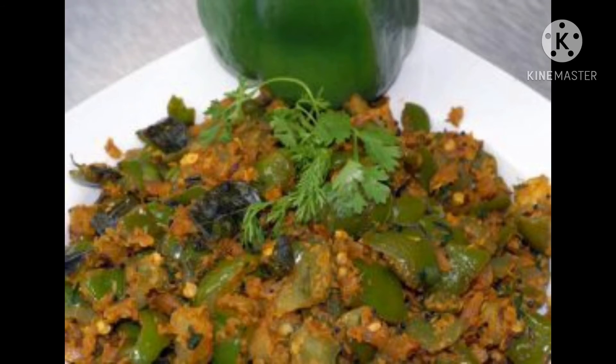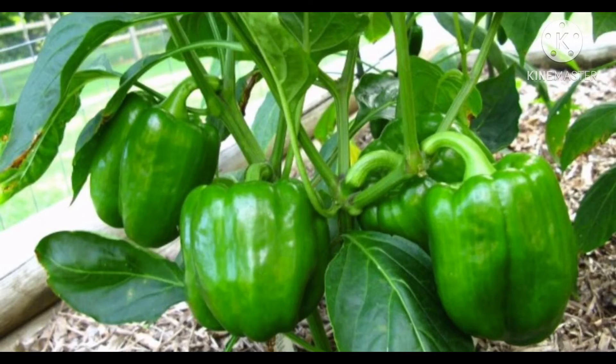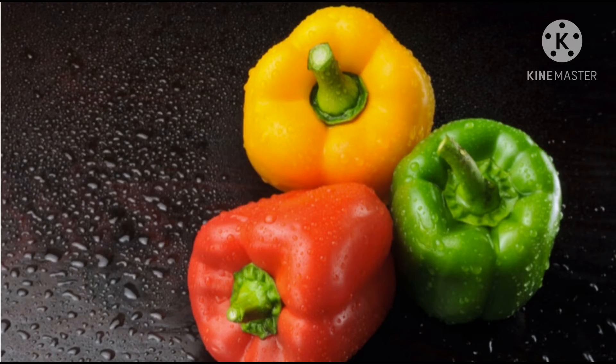It is mildly spicy to taste. It can be eaten raw. It grows on plants. It also has one more name, that is bell pepper. It is available in yellow and red color. It has seeds and is available in most seasons.